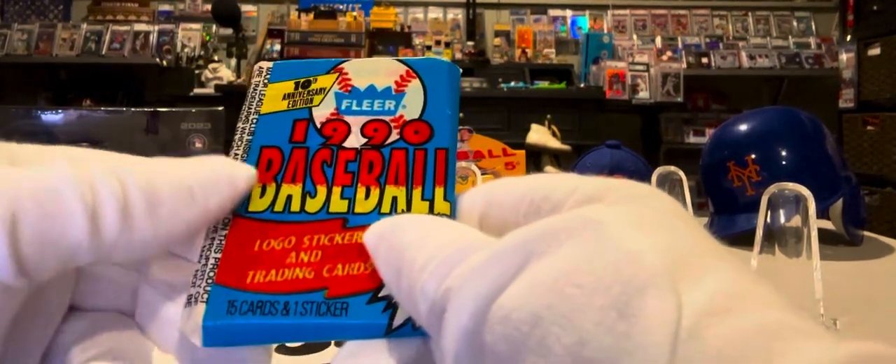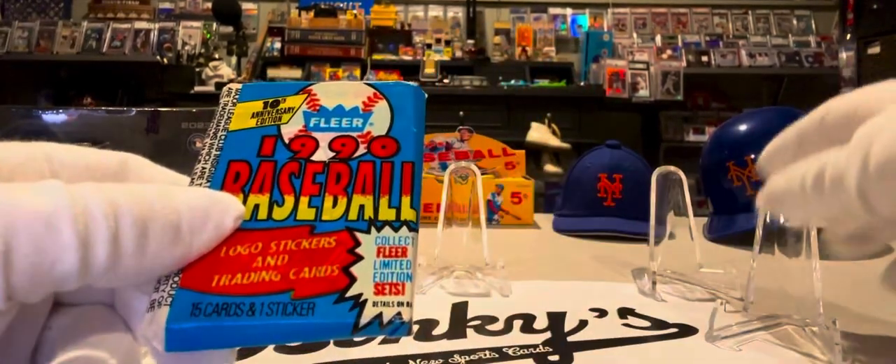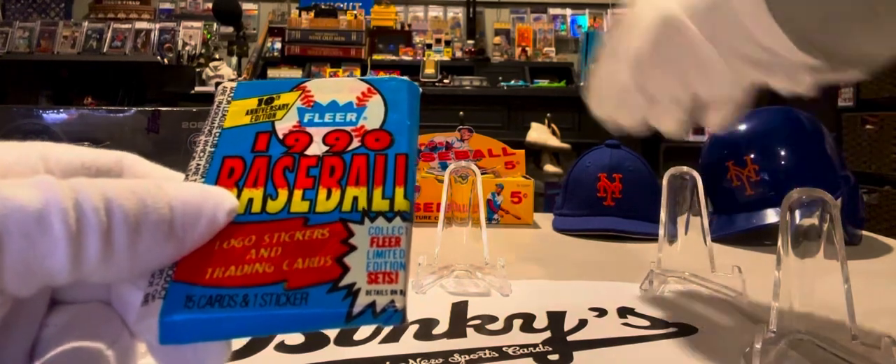Now it's a lot more than that. So we're going to have some fun, open up and see what we can find, and see if we can find any cards that maybe we could even get graded. You never know.